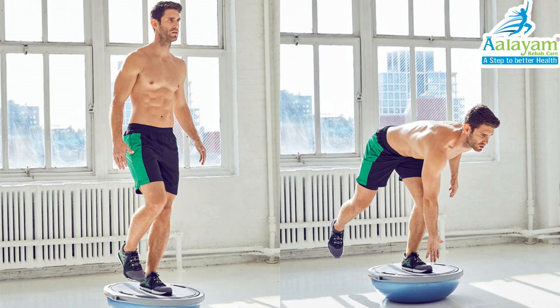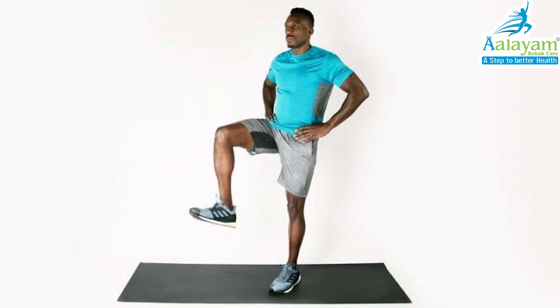Fourth, Balance. Balance is also most important because many injuries occur when an athlete is off balance. Balance includes single leg ball pass 10 repetitions twice a day and one leg standing 10 repetitions twice a day.